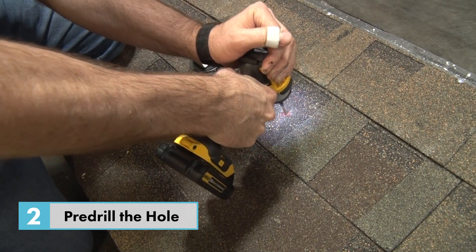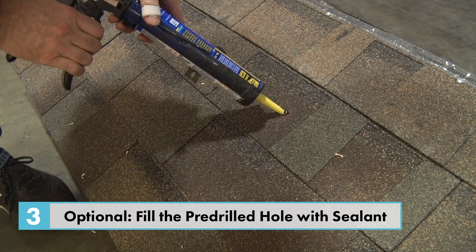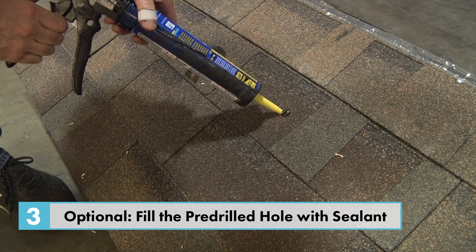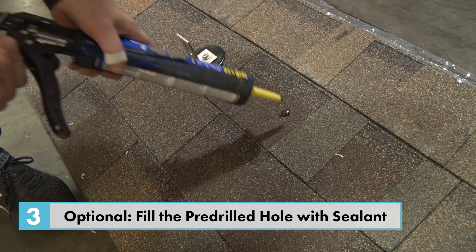Clean the surface and squeeze out about a 1 inch bead of caulk right over the hole. Note: this step is optional for the QB2, as it has passed ASTM E331 and ASTM E2124 with and without sealant.